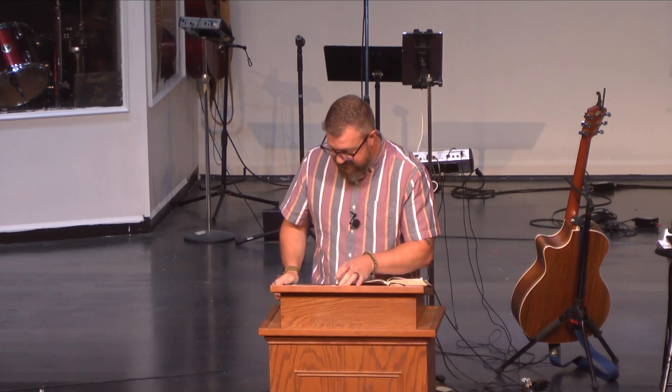We'll be in Hebrews chapter 3, getting close to finishing chapter 3 this morning. If you have a digital Bible, I'll read out of the ESV. If you've got a bulletin, it's all there. But before we read the passage, let's pray together.